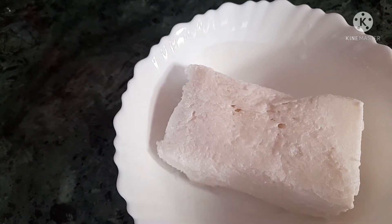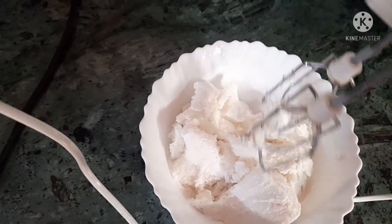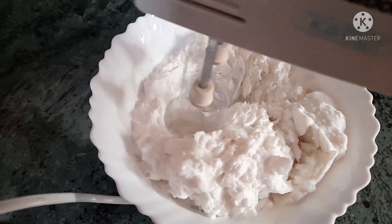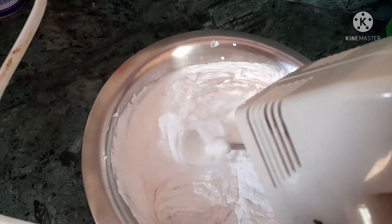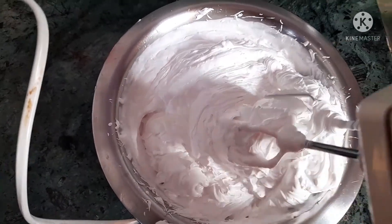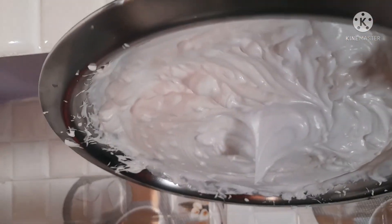I have taken the cream and added 1 chunk of chini (sugar) because there is no extra chini. First we will beat it from one way, then from the other way. I have changed the cream and will beat it again.